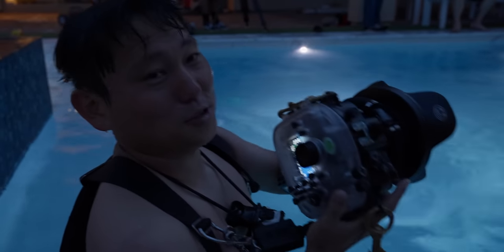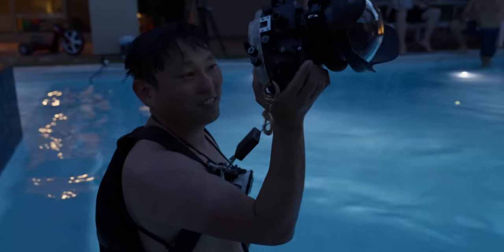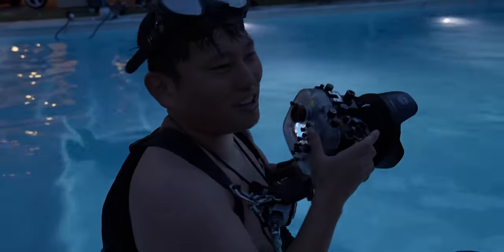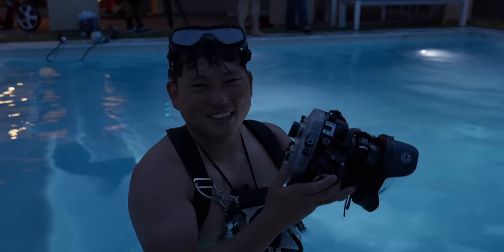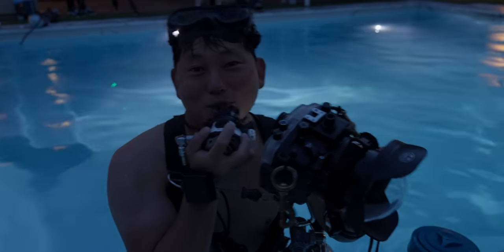We've got to get a few underwater slow-mo shots now. It'd be cool to take the Ember underwater, but we don't have a housing for it, so we're just going to use the A7S and live with 4K 120. Once you start recording at like 800 frames per second, filming in 120 just doesn't feel the same.